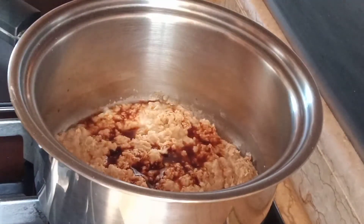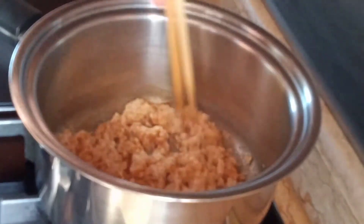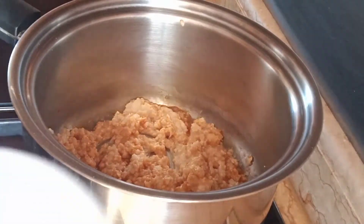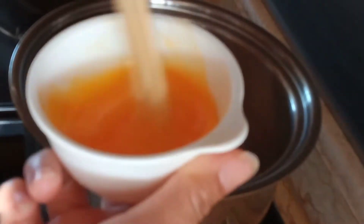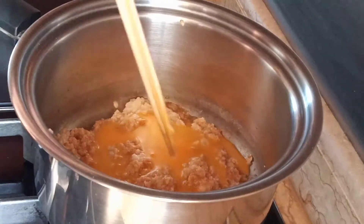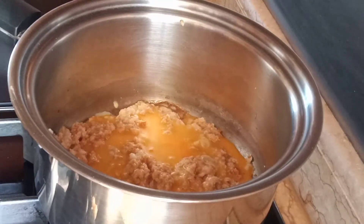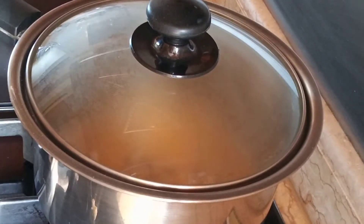Of course, add our mentsuyu sauce, and then the beaten egg — pour it over to the oatmeal. By this time, make sure that the fire is on low heat to avoid burning.